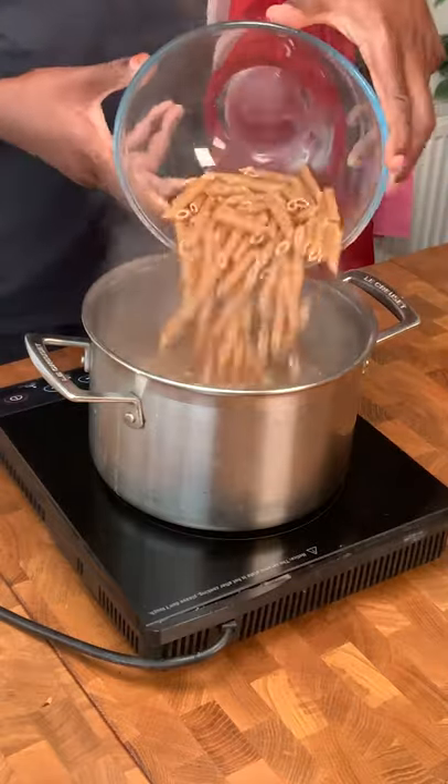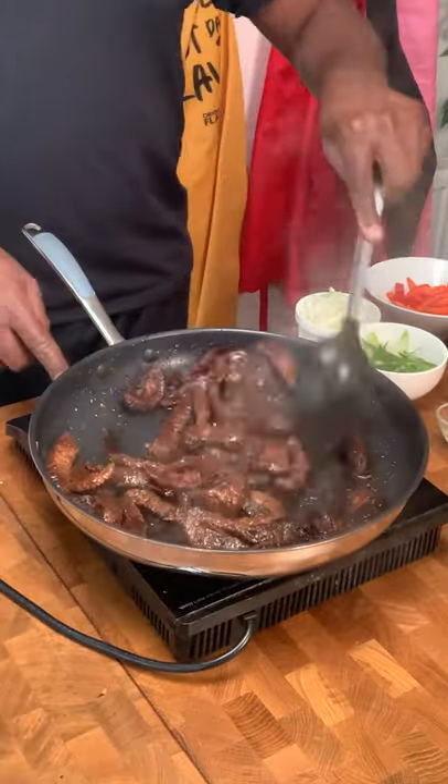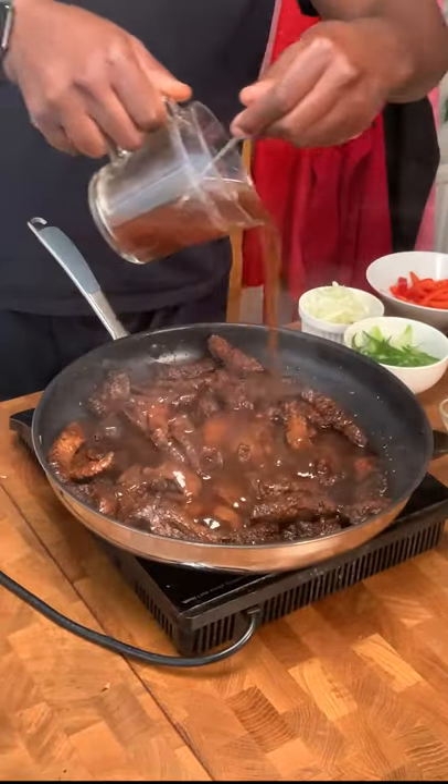Add some whole wheat pasta to boiling salted water and cook until ready. In a frying pan, add some avocado oil and fry and brown your steak. Add some beef stock then remove.